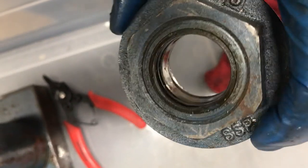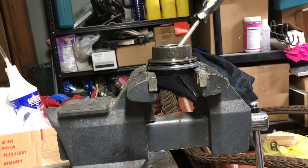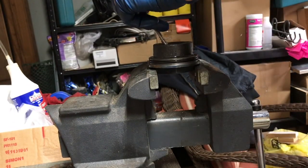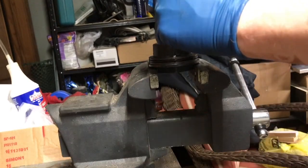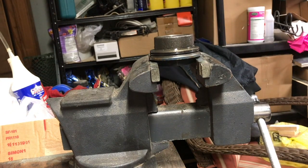Next, we'll replace the seal inside the cap. Place the cap upside down on the vise. Using a screwdriver placed against the edge of the seal and a small hammer, begin tapping around the sides — do this on both sides to keep the pressure equal until the seal is forced out of the cap. It may take a few times around, but eventually it will pop out.